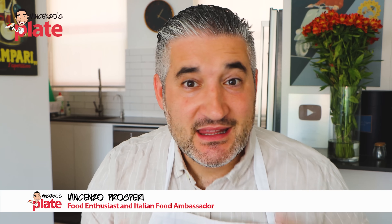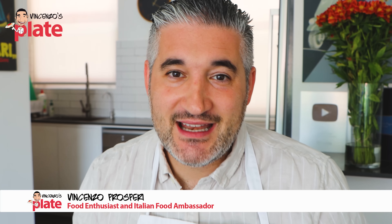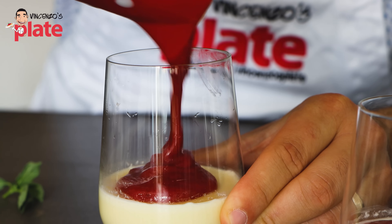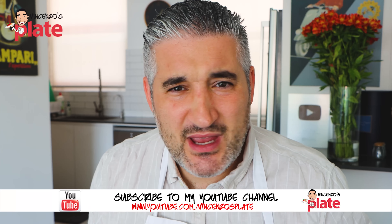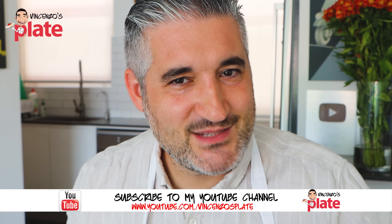Hi and welcome to Vincenzo's Plate, the place where you get to learn how to cook delicious Italian recipes in your own kitchen, and also where we react to bad and good Italian recipes. Today we are reacting to the panna cotta. Panna cotta is the easiest and the most loved Italian dessert around the planet, together with tiramisu. It is so easy, so you can't really make mistakes — can you? Let's watch these videos and find out.